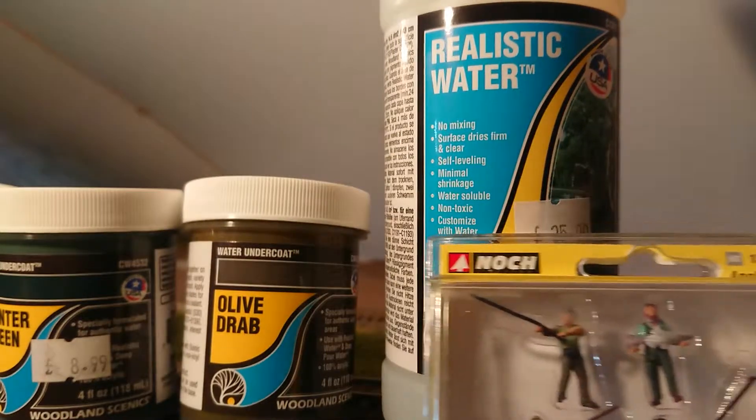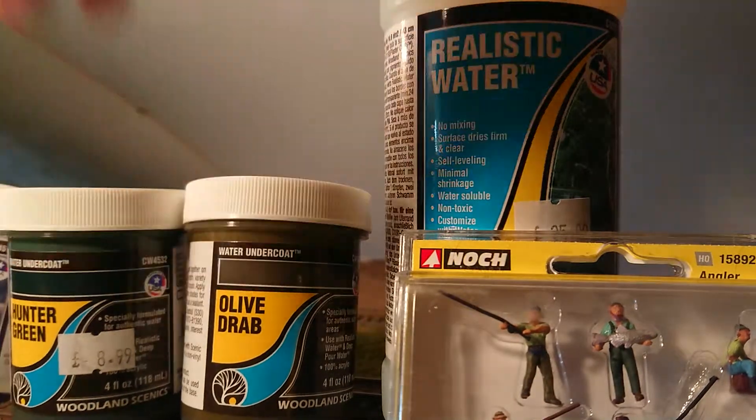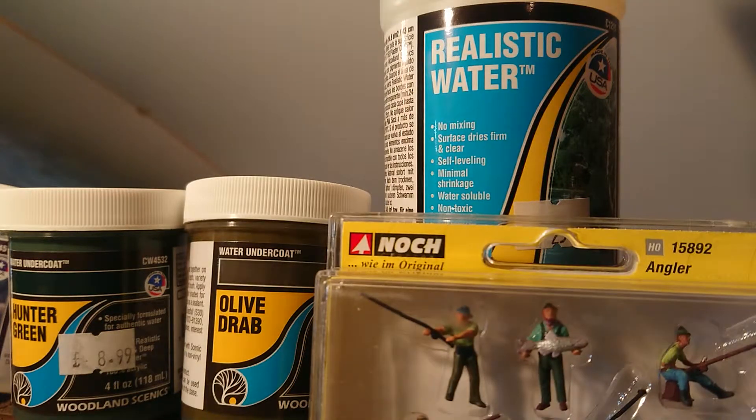I got these from my local model shop — local for me here in Norfolk, Norwich. Great Eastern Trains in Norwich. They're a good bunch of people, very helpful, very friendly, offering advice and a good range of anything in model railways — scenery, locomotives, second-hand stuff as well. They sell from N gauge up to O gauge now. So if you're in Norwich, give them a look. Good ones to go and see.